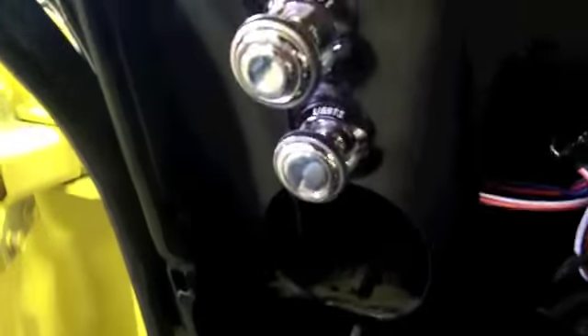I went ahead and installed the headlight switch, wiper switch and got them hooked up. The headlight switch — I don't know if you can see those two plugs right there — that's where the vacuum goes for the hidden headlights. Ignition switch is installed and hooked up. I'm going to order a new cigarette lighter assembly, which is what that yellow wire would go to. I painted the steering column and got it all reassembled and installed back in the car.